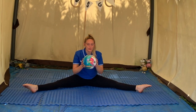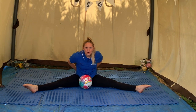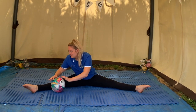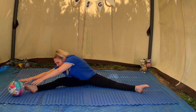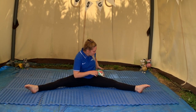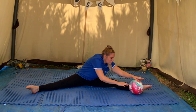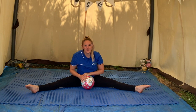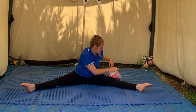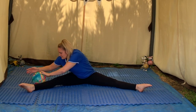Sitting in your straddle shape, try to roll your ball all the way around one foot, all the way to the back and around the other foot. Let's see if we can go the other way — try and keep your legs super straight as you roll your ball around your foot. Great job, everybody!